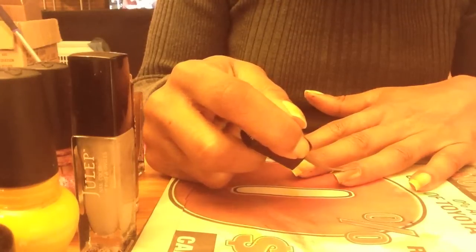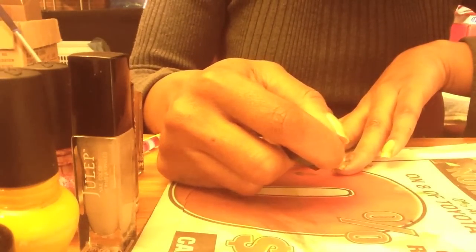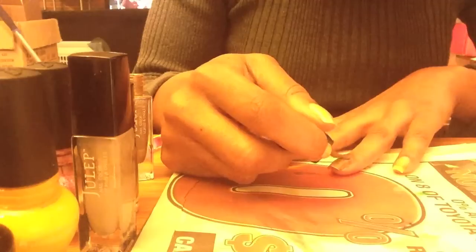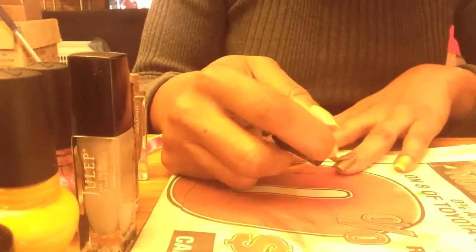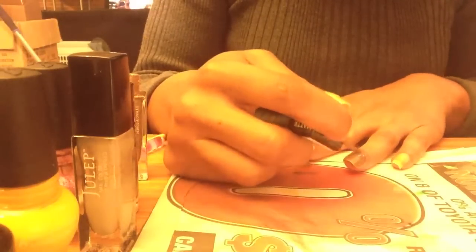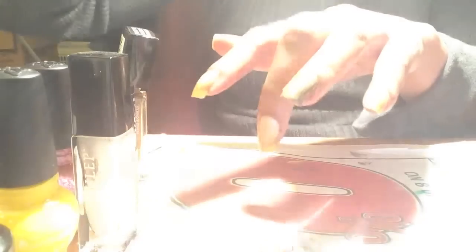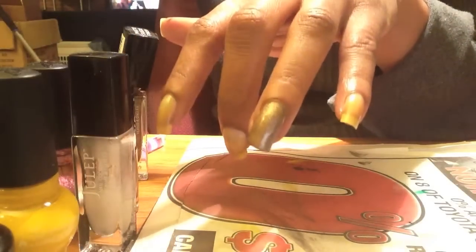It's a really nice formula — really smooth, no patchiness, no streakiness, it just goes on really great. It is pretty opaque in just one coat. It is fairly thick, but here we go — this is Amber, this is the gold color.